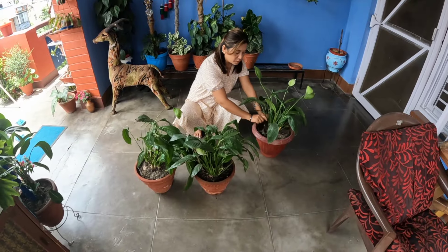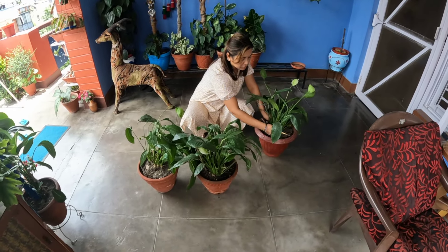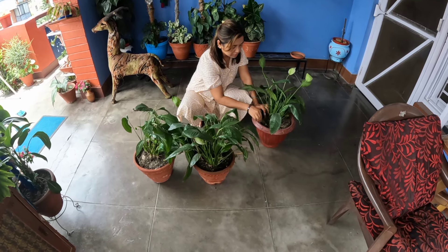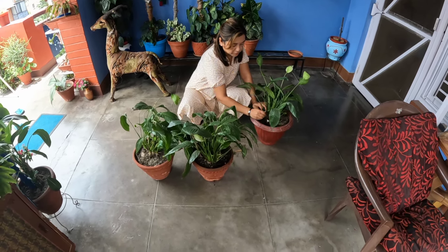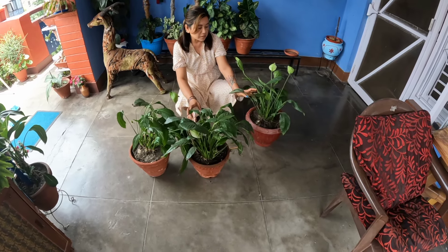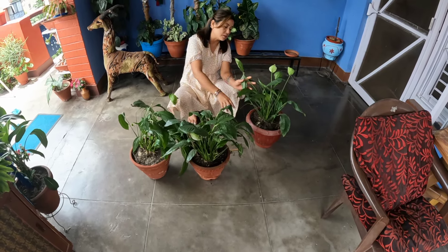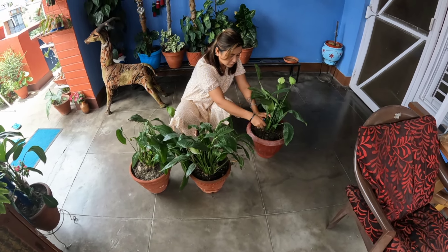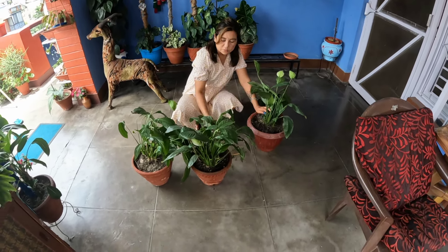Good morning everyone, welcome back to my channel, welcome to my channel Plant & Day. I am going to show you how to make this tinta.